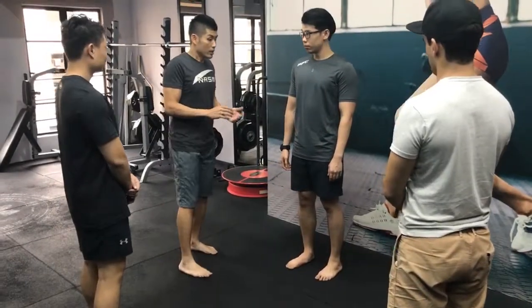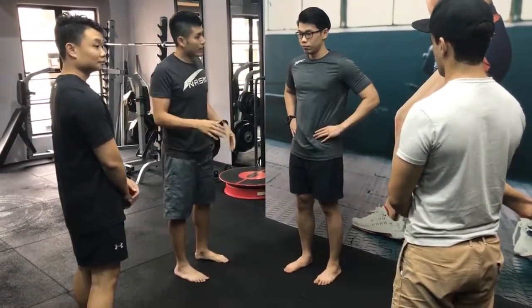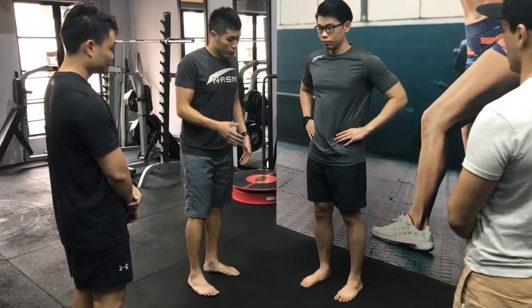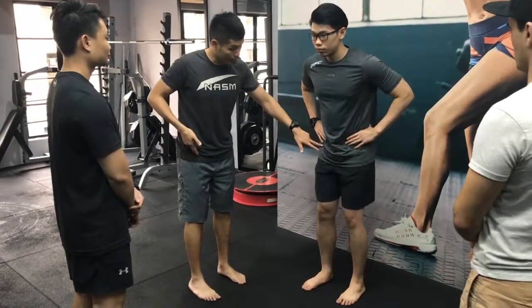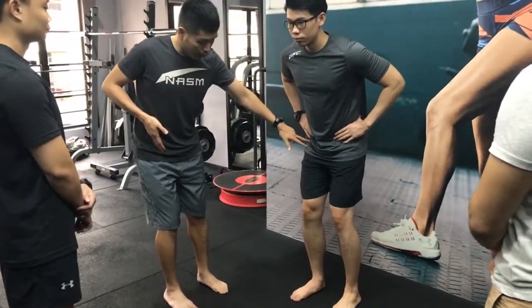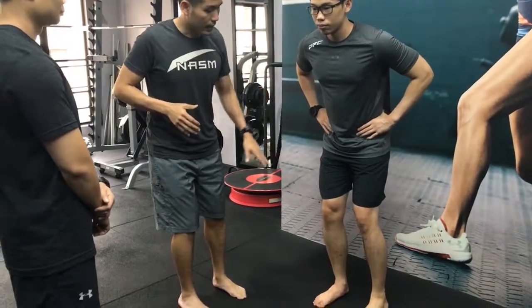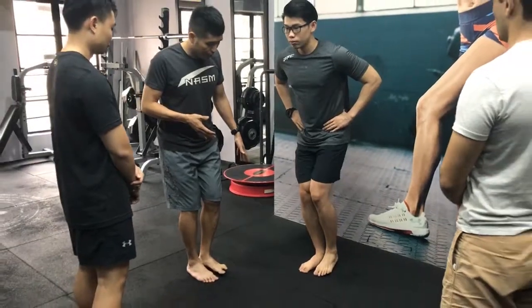Now get into the single leg balance. So Sean, can I get you to hold your hands on the waist? Alright, now let's start off with your right leg standing. I want you to start hinging your hips to the right. Then now shift your body weight to the right side of your leg. Then now slowly drag your left leg in and lift it off.